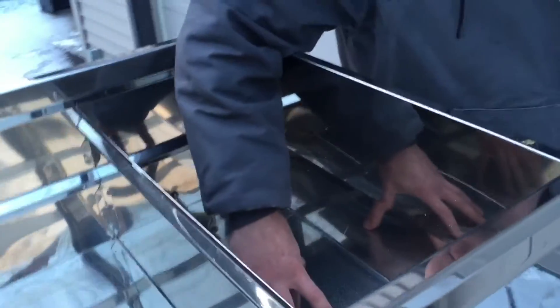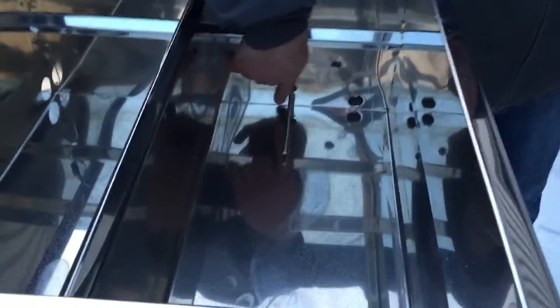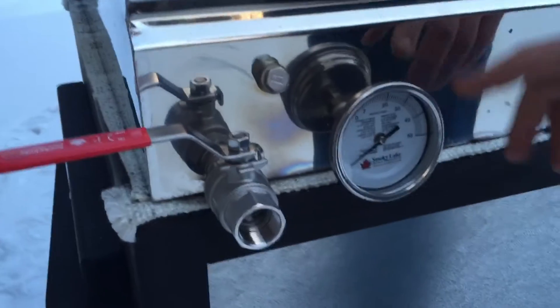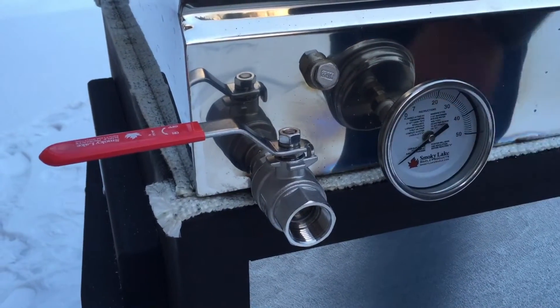The front pan is where the syrup will be made and where the syrup will be finished. There is a thermometer that does stick into here, so you know what the temperature is of your sap. On this side is the face of the thermometer. The thermometer, once it reads 7, will be syrup.